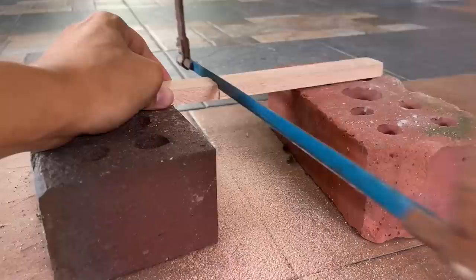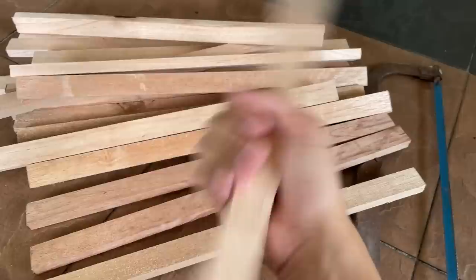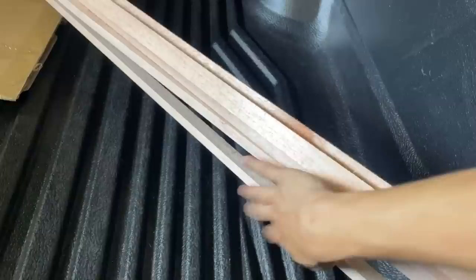It took me about 11 minutes to cut all of these - I think there are about 20 here. Let's go put them on the tank to see if we have enough. If not, we still have five more long pieces, but I'm pretty sure we have enough.